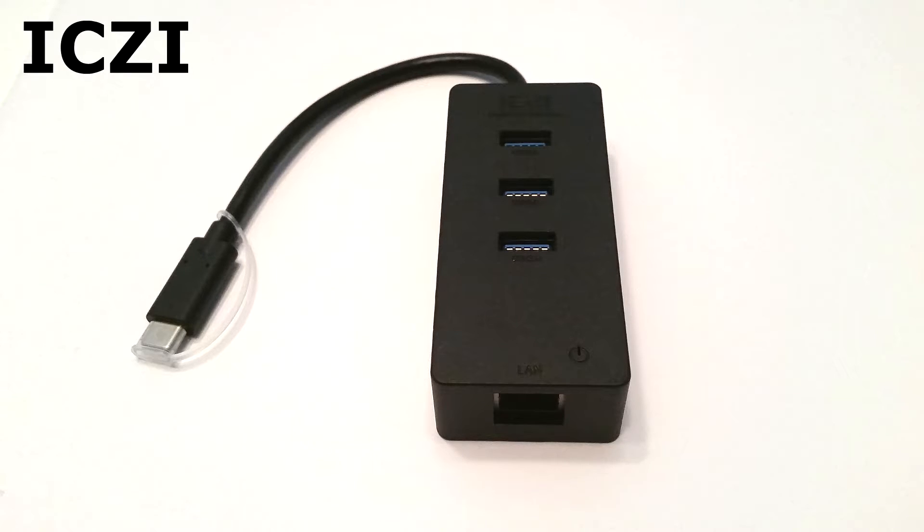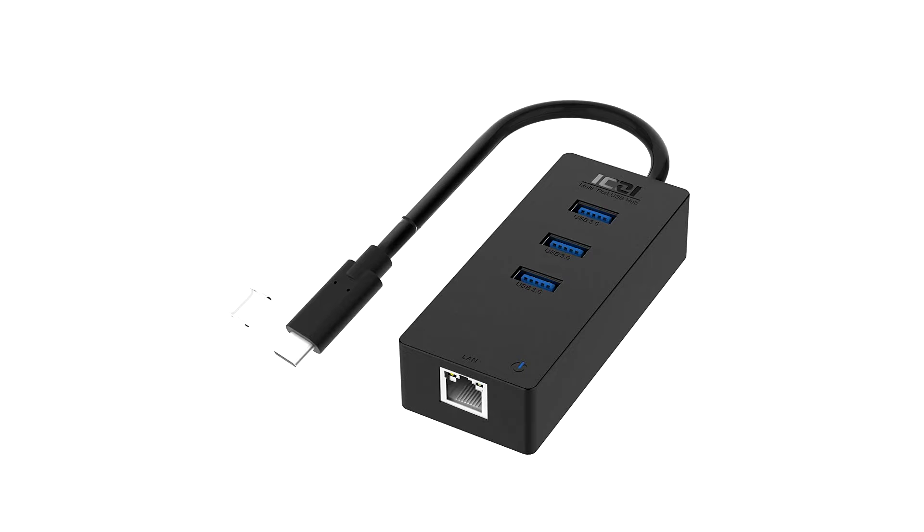That's why I wanted to show you guys this USB-C hub from ICZI. They sent me this hub to test out and play around with, and this is something I would actually recommend to somebody. It's a USB-C style hub, so it has the newest style USB connector.